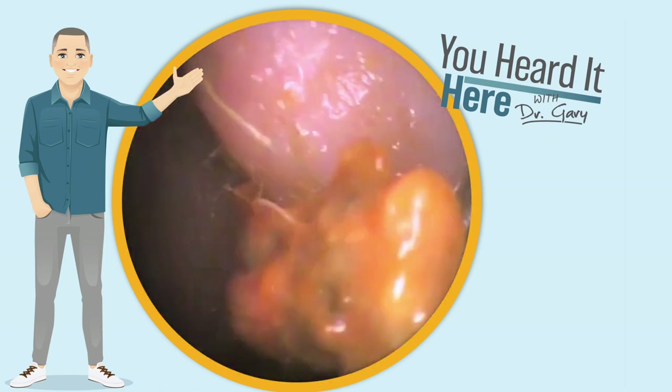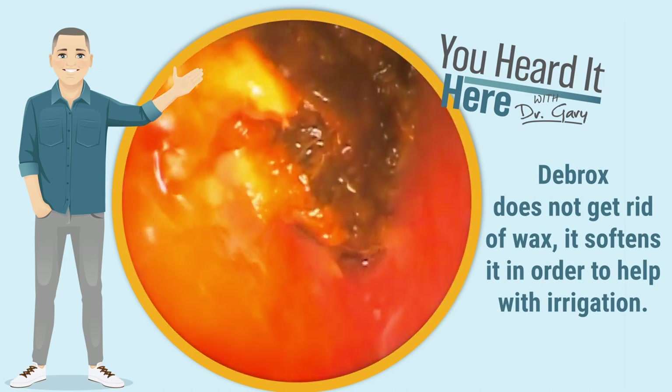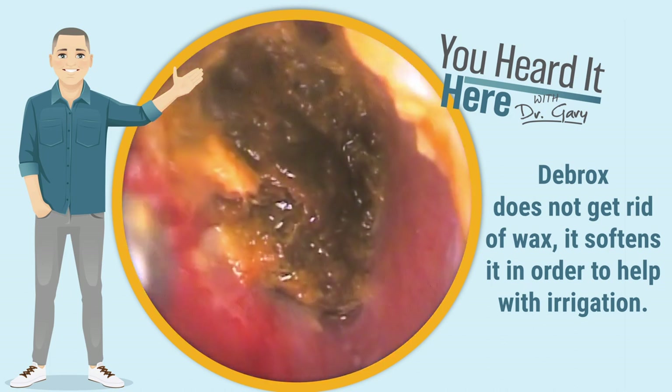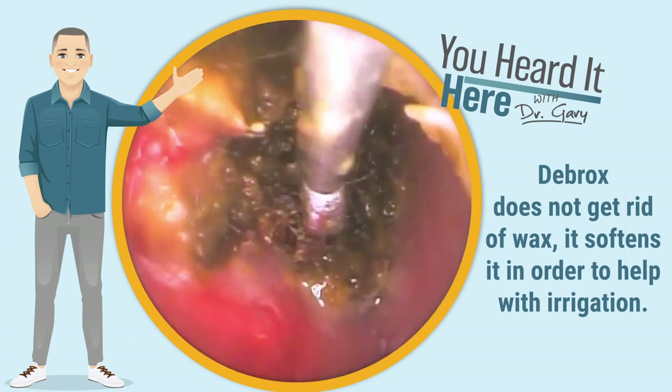In this case, they were using Debrox, but they were not using the proper irrigation after use of the drops. Remember, Debrox does not actually eliminate wax. All it does is soften it and make it so when you irrigate, it comes out more easily.